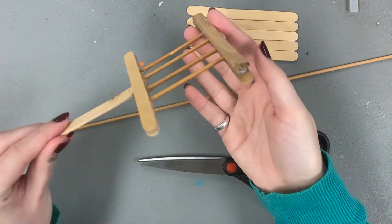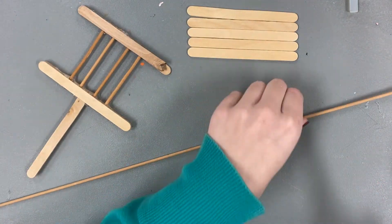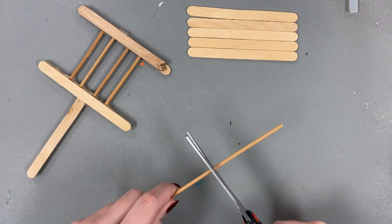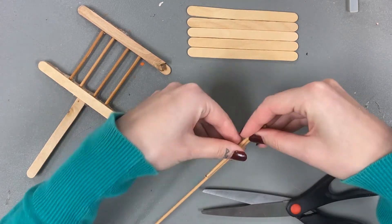You will need a wrapping stick to make the pom-poms. If you don't have popsicle sticks, you can use a very large fork. Begin by cutting the dowel into four three-inch pieces.